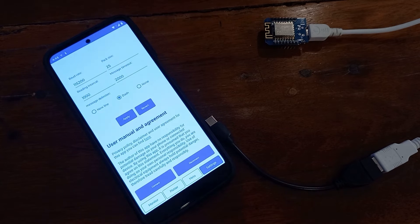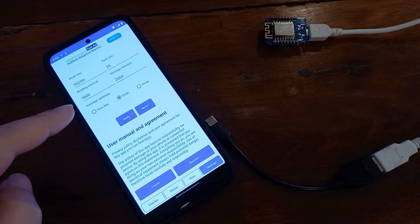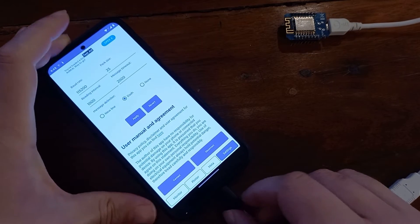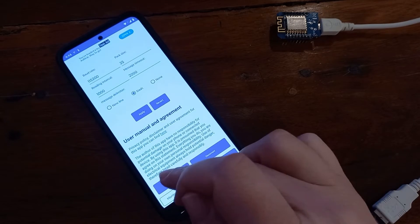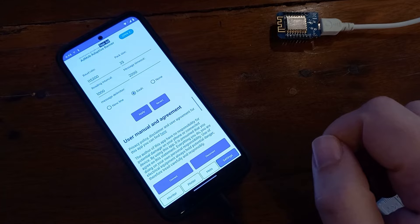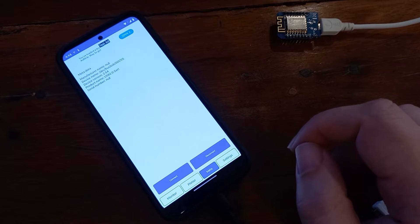I'm going to open it. In the settings tab you can tweak some connection parameters, and now I'm just going to connect my ESP8266 microcontroller. I'm going to click on connect, give it permission.